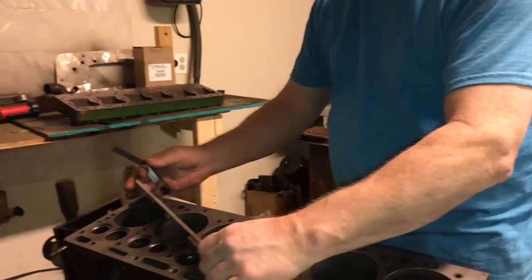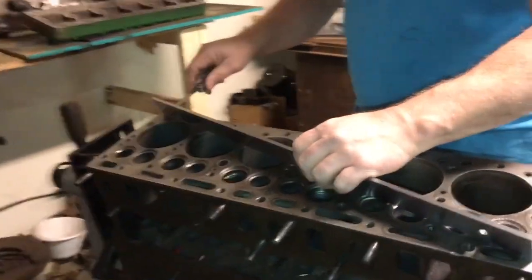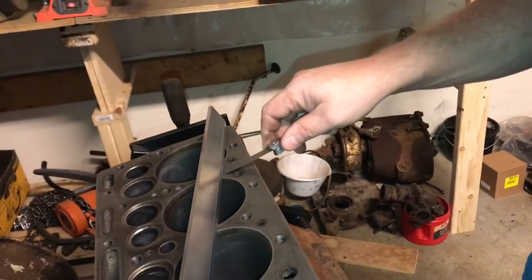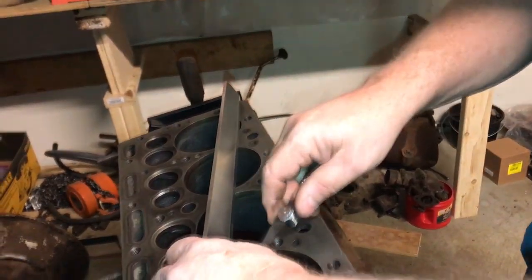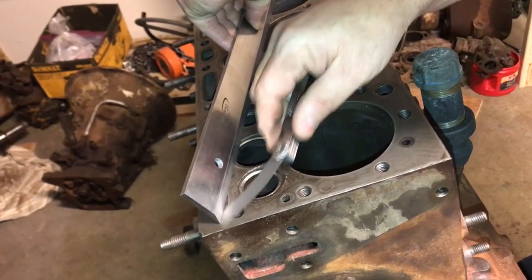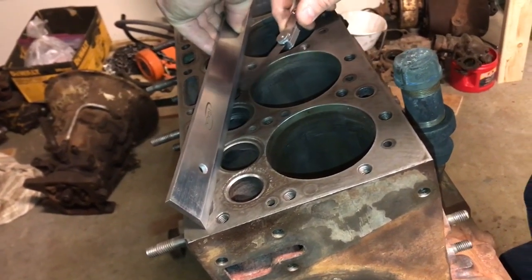Now let's check the deck — the top of the block. It goes right under there. High in the middle there — doesn't go in there. Goes there. So, sort of high in the middle and low on the ends.